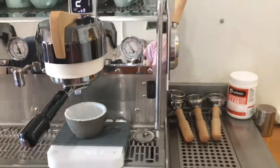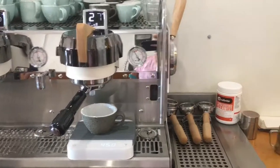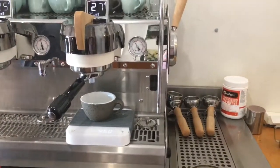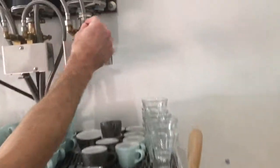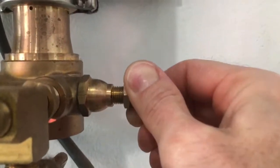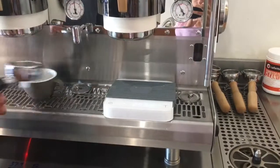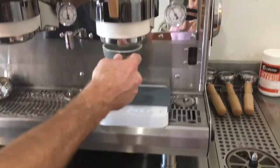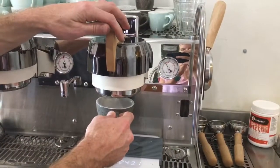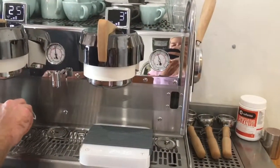As we can see on this group, we are getting the correct volume, but our time is long. This is indicating our brew pressure is incorrect. I am going to make a brew pressure adjustment on my pump — we want to increase the pressure. After making a brew pressure adjustment, it is recommended to run the group for a short time to allow the pump to settle. We are going to re-test.